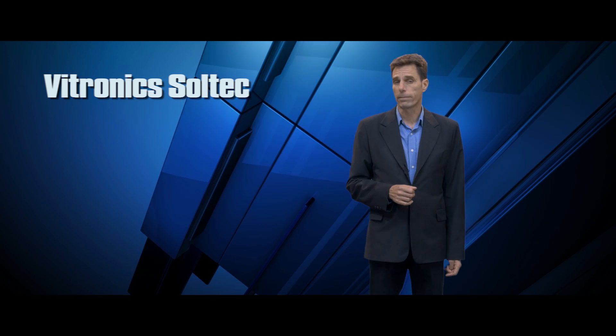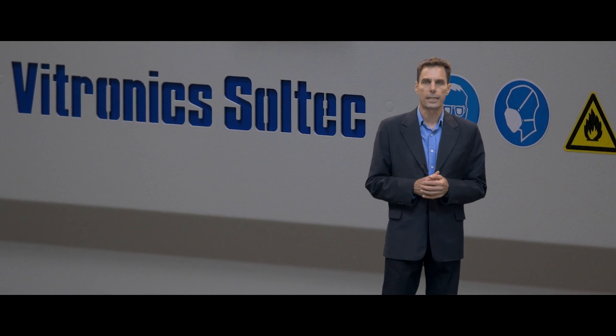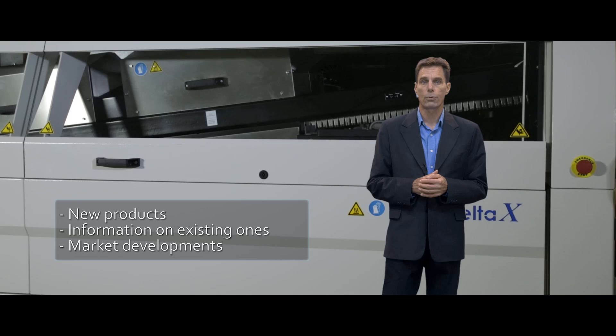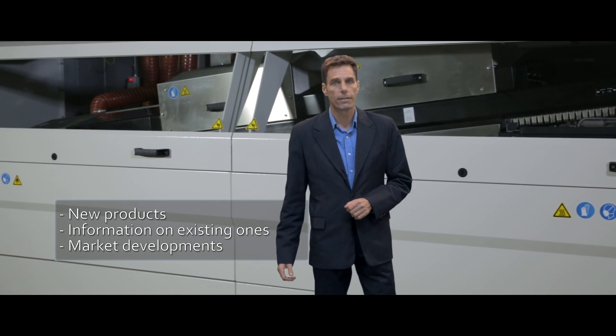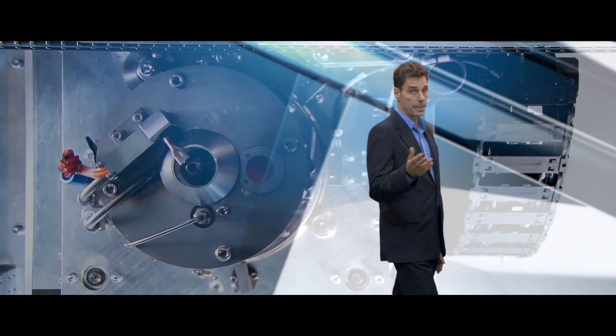Hi there! This is our first video news update of hopefully many more to come. Our goal is to give you regular updates regarding our new products and information about our improvements on existing ones. We'll tell you all you need to know about market developments that may be of interest to you. This first edition has an interesting topic to begin the series with.